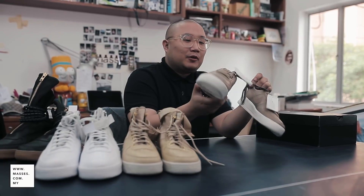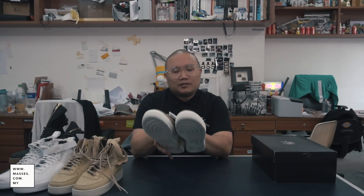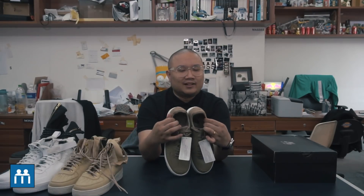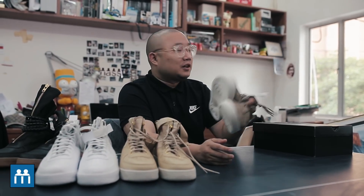Nike also came out with a newer version — a more sleek, less fluffy version. But we're also not here to talk about this one.